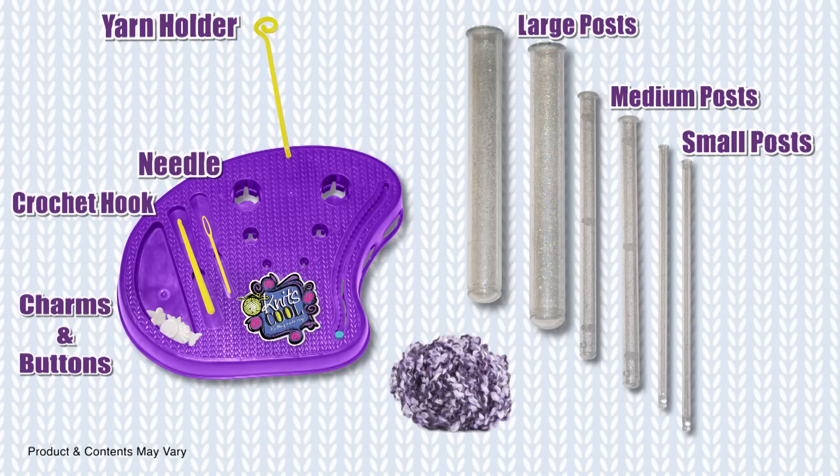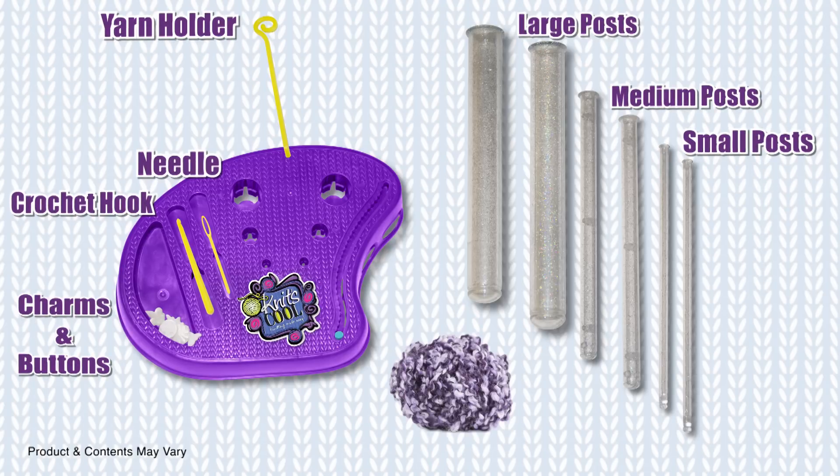For this project, you will need the Knits Cool Studio with all of its components and 20 yards of yarn. We will be using the purple yarn from the Skinny Scarf Kit.